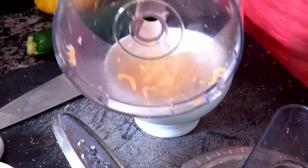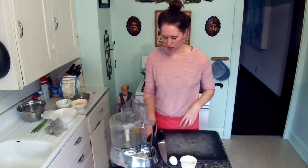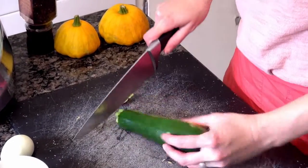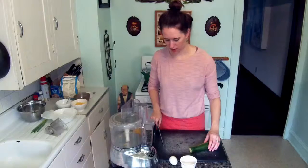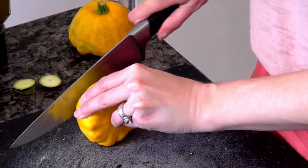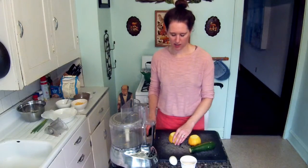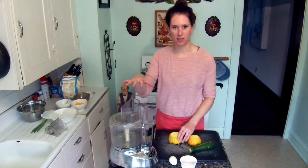Next we're going to get our squash ready. I'm going to trim the squash, just taking off the ends, and then cut it into pieces that will fit in the food processor.